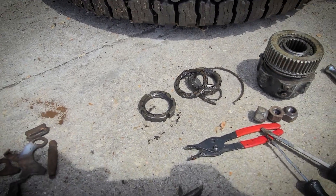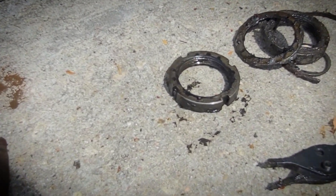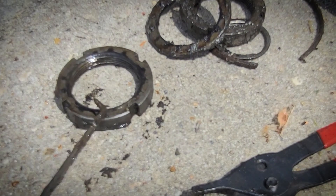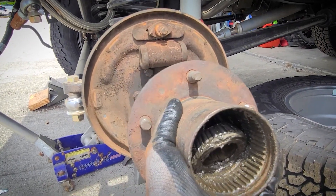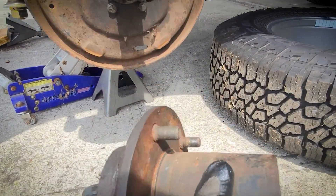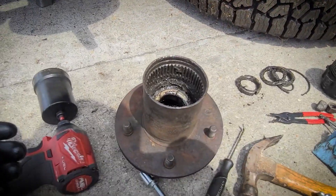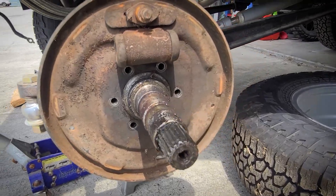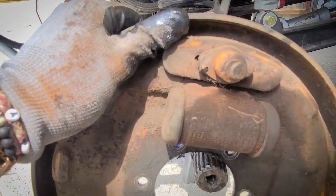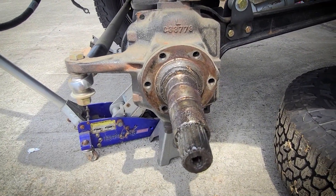So this one is directional — should be able to see a little nub right there; that's important. All right, there's our hub. All the bolts are out of the backing plate; the backing plate should come off. And that's what we start with for the wheel.